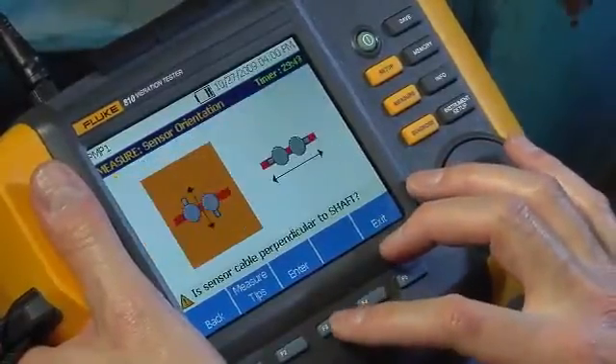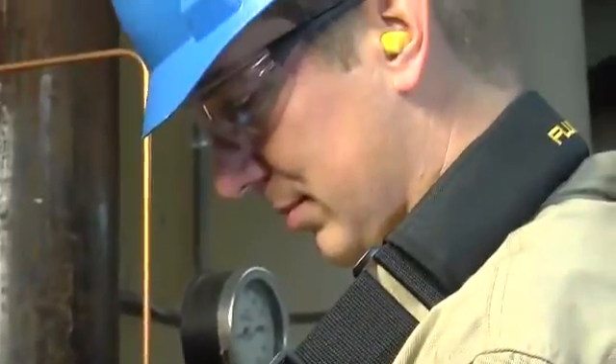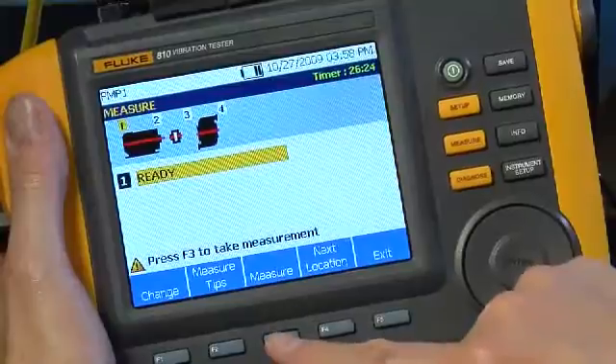Press F3, Enter, or use the dial to select the orientation. In this case, we located the sensor at the top of the motor, perpendicular to the drive shaft. Having completed the sensor orientation, we're ready to collect data. Push F3 to begin.